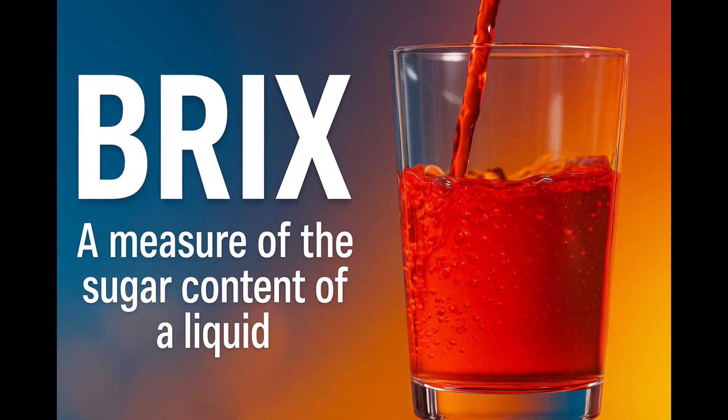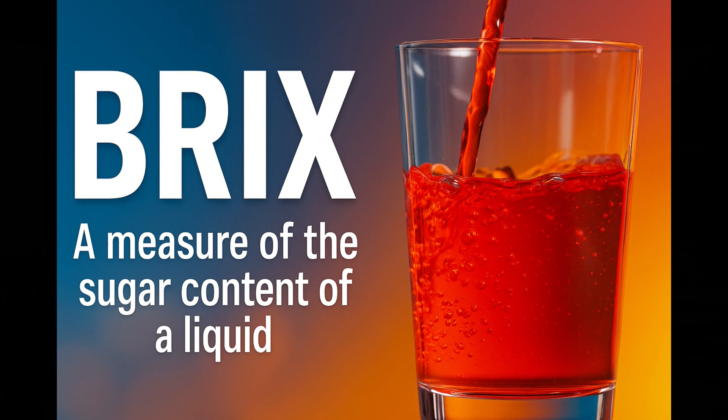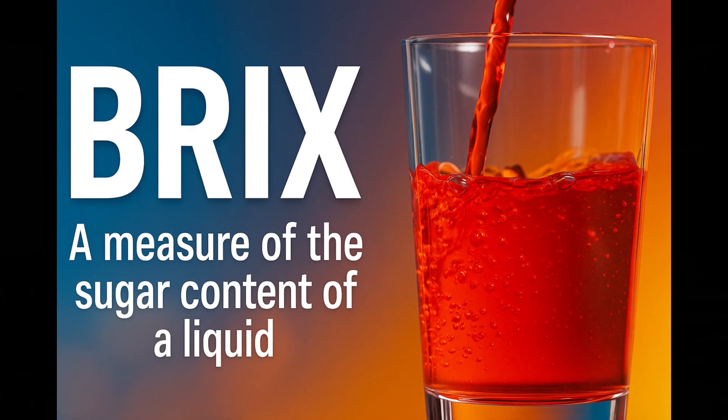If you are a diabetic like my mom, or just trying to monitor your sugar intake to become healthier or whatever, there is a right way and a wrong way to measure that. Now you may have heard of something called brix — that's just a fancy way of measuring how much sugar is in a particular liquid. Let me know down in the comments: is this your first time hearing about brix, or do you measure the sugar intake of your cocktails as well?